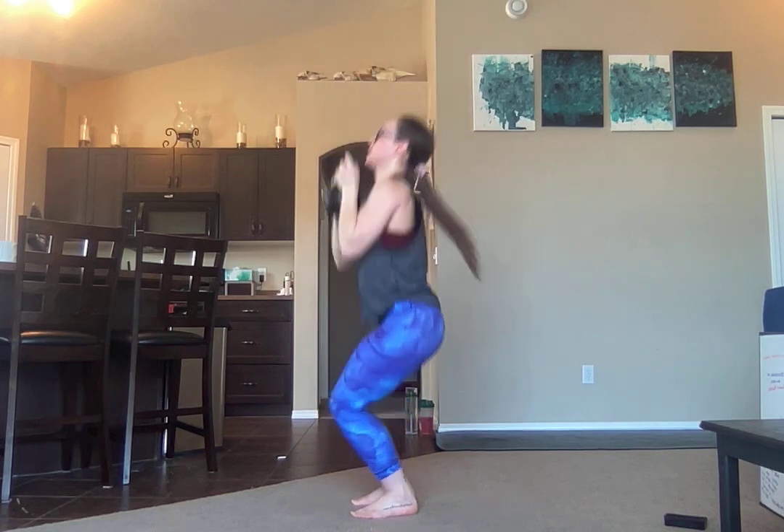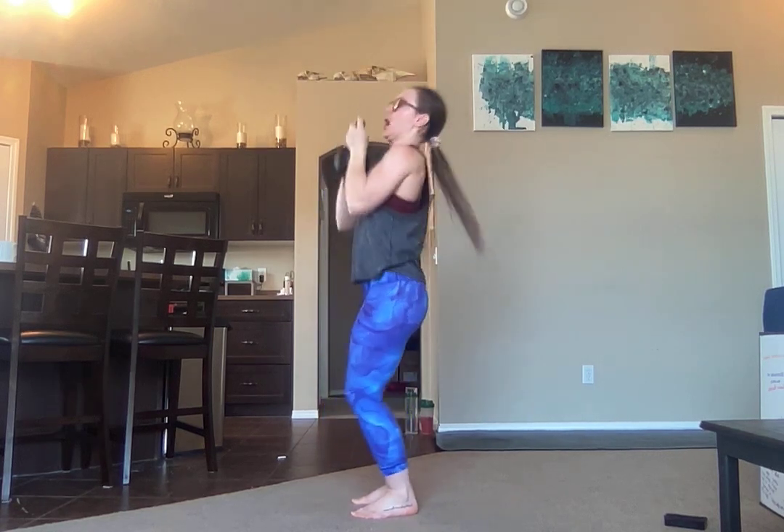Exhale, lockout. Inhale, come down. It is not a big drop forward, up onto the toes, or even a squat. It's not a thruster. It is literally just a pop of the knees to help assist in that lockout position.